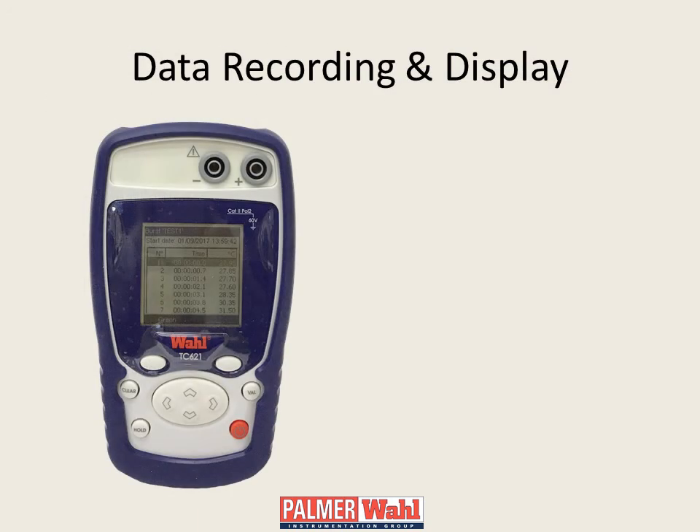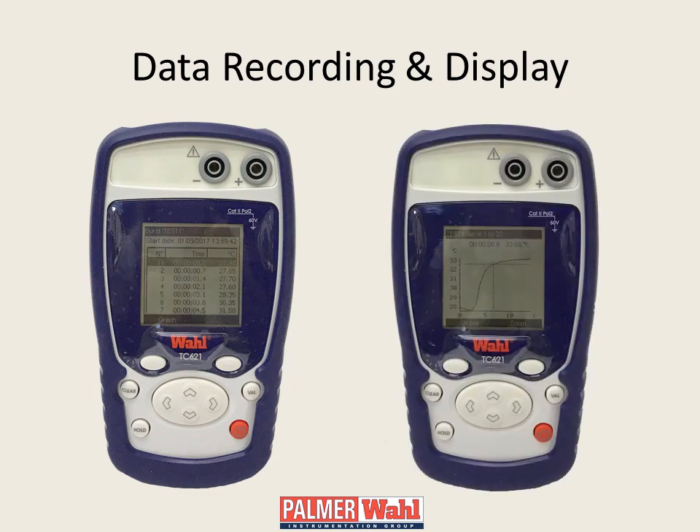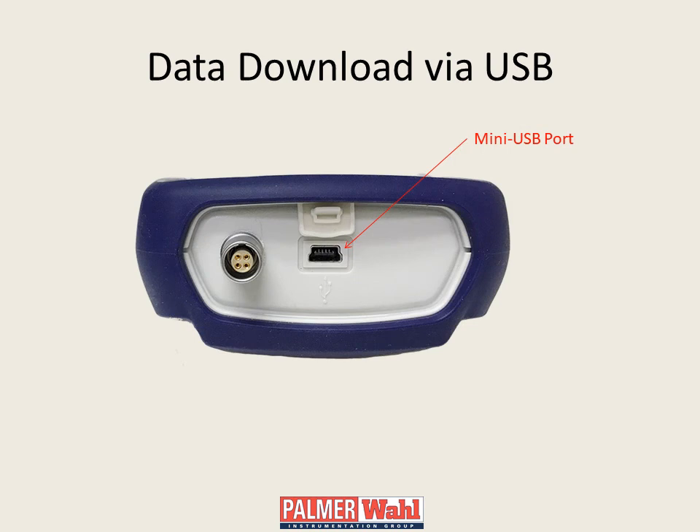All models, when in measurement mode, include programmable data recording with data displayed in list form or, by the press of a soft key, in graph form. Additionally, a USB port provides access to the data via a PC.